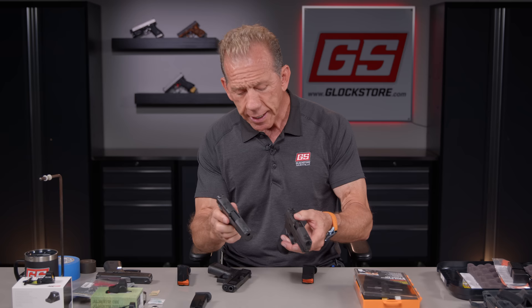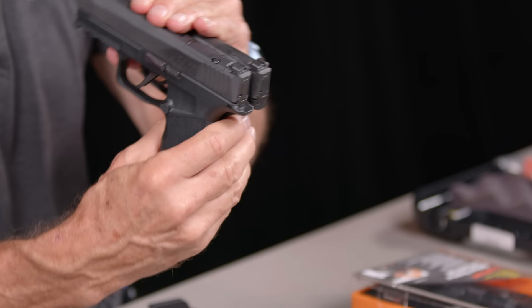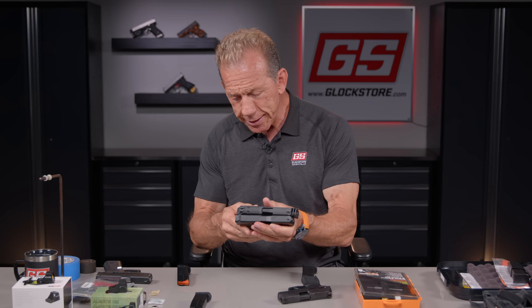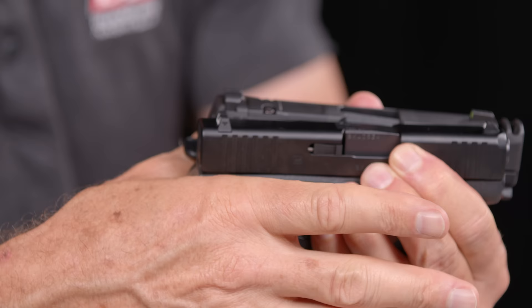Let me show you exactly what I'm talking about. If we take the 365 and the 365X and put them together — this is not exact science, but it's my take — what SIG did is put that beaver tail a little bit higher up than in the previous guns. The 320s and all the other SIGs had the barrel so much higher than your pointed finger that the gun wasn't quite as pointable. This new 365X is basically identical to the same angle as the Glock 43X.